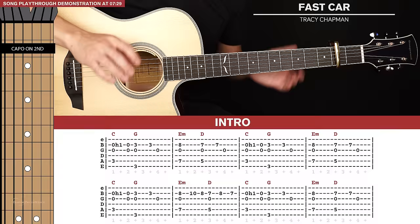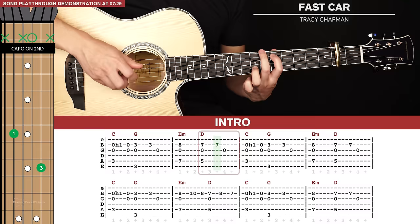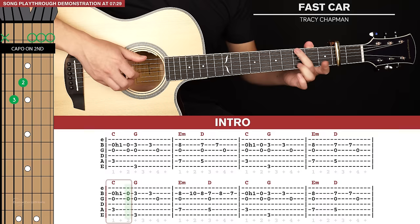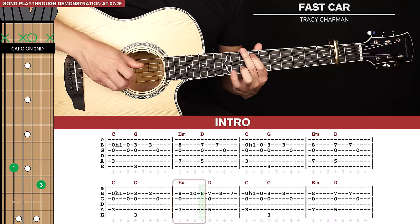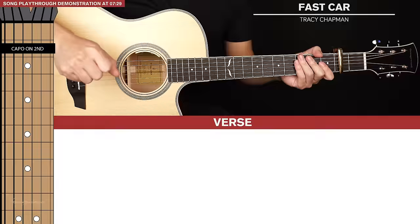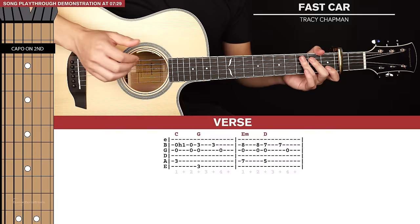Here's how the intro sounds all together. That's it for the intro, and next we get to the verse, which is basically what we've already learnt — the main riff but with a slight variation where we're just adding one pluck.